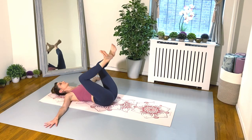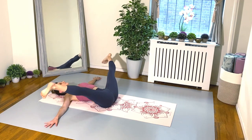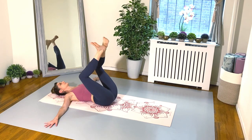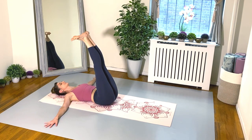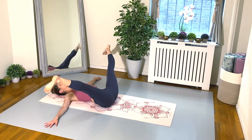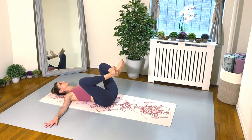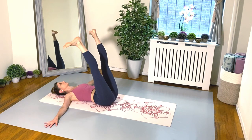And then we go again — open to your straddle split, squeeze the heels and inner thighs, then bend the knees, and lengthen the legs up. And we open wide again. Use those inner thighs, squeeze, and bend, and stretch up. And again — open, squeeze it in, and bend, and lengthen up. Really nice job, friends.